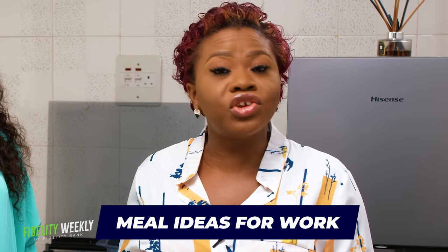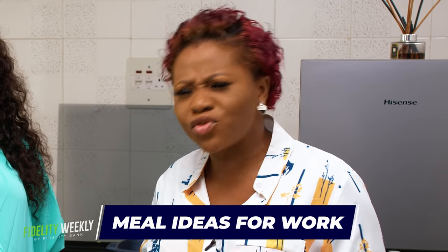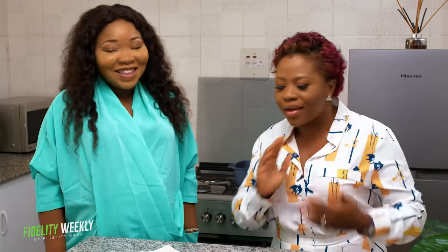Welcome to another episode of Fidelity Weekly. My name is Chinire, aka Social Butterfly. Today we'll be taking you through how to make very wonderful dishes and meals within 30 minutes or even less. I'm here with the world famous, very beautiful Uma. She is the creative director of Ofudi's Diary. She's a food blogger, a foodie, a food beast, and an enjoyment minister.